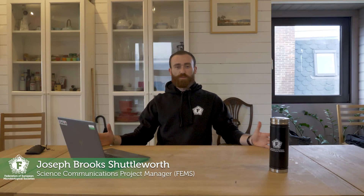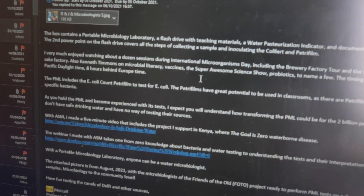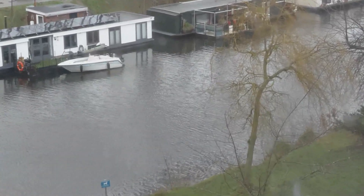In this video we're going to be unboxing a special package that was sent to me by a viewer of our International Microorganism Day livestream. After the livestream, this viewer got in contact with me by email saying that they were willing to send me a box containing a portable microbiology laboratory, which I could use along with other staff members at FEMS to test the Delft Canal water and find things inside.